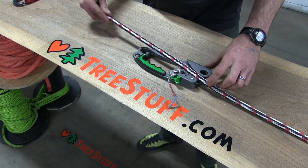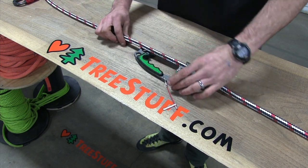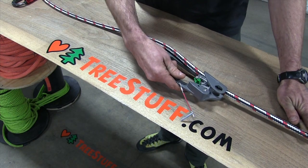The ISC hand ascender is going to readily accept up to half inch or even larger lines. It'll lock down, tend smoothly, and grab reliably.